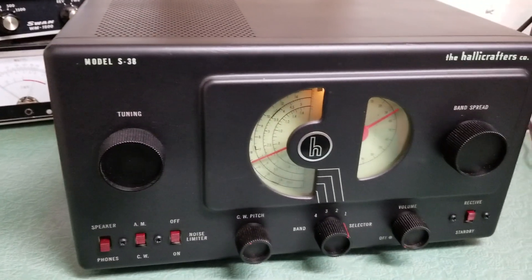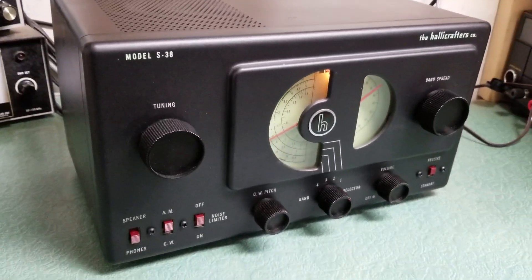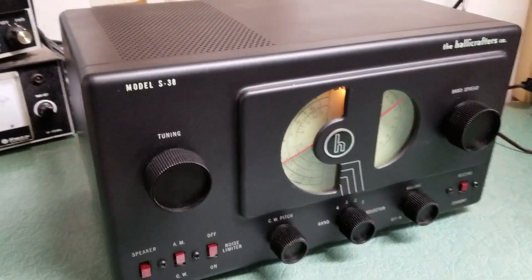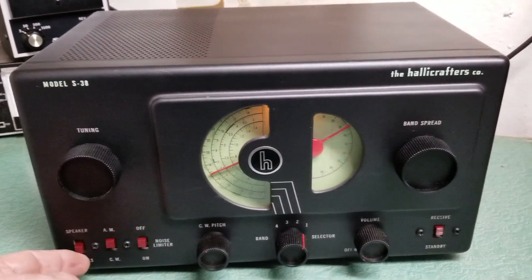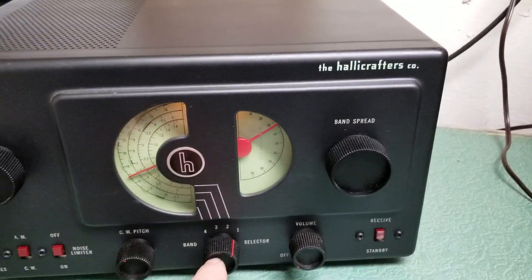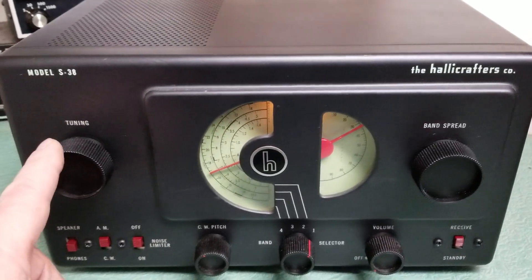All the switches and knobs work as they should: the pitch control, the AM/CW switch, noise limiter, phone/speaker switch, standby/receive, band spread, and your band select with your CW pitch and the main tuning.